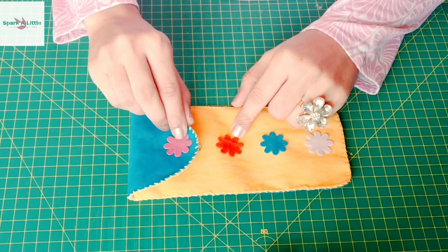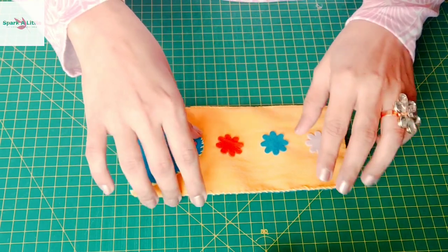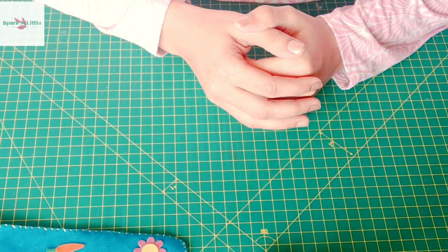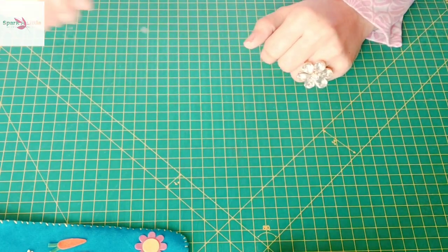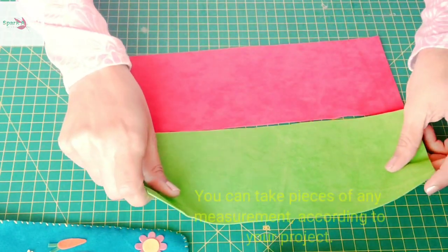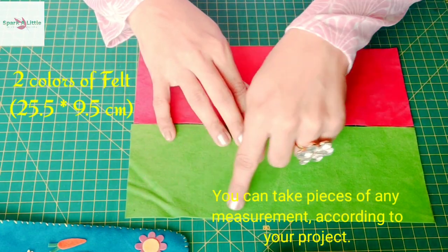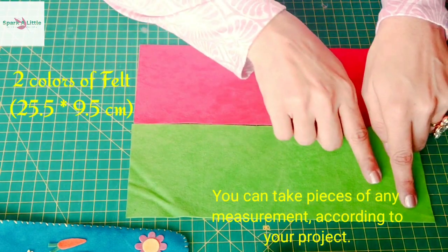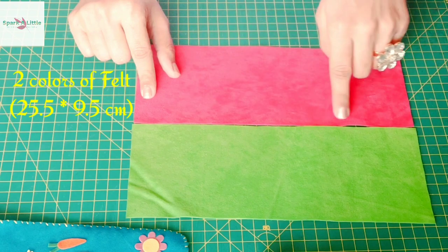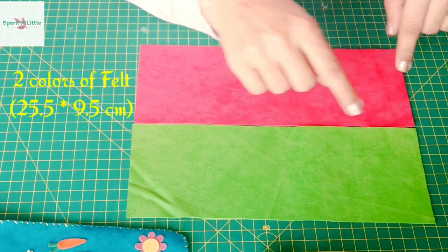It has a touch button for easy opening and closing. Now let's see what materials we need. For this project we need two pieces of felt, or any fabric of your choice, that measure 25.5 cm by 9.5 cm.